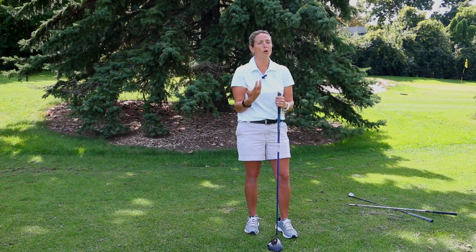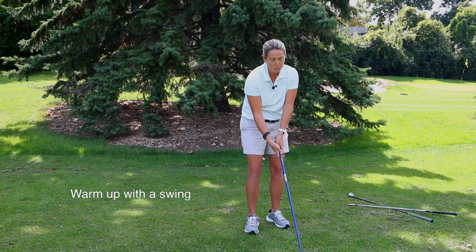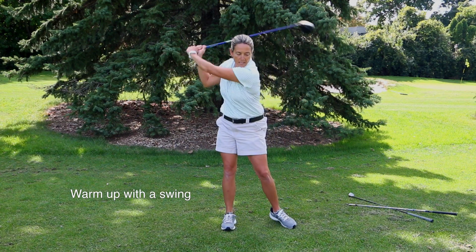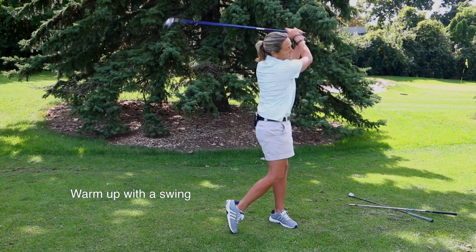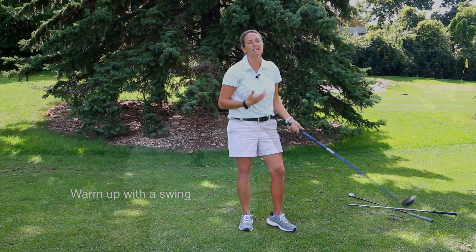Another thing you can do is warm yourself up. If you don't have an opportunity to hit balls, you can just swing the golf club. Swinging the golf club helps you relax your swing muscles. It's not a time to get it absolutely perfect — you're just trying to get your body in sync.